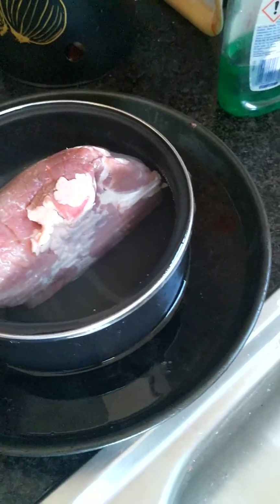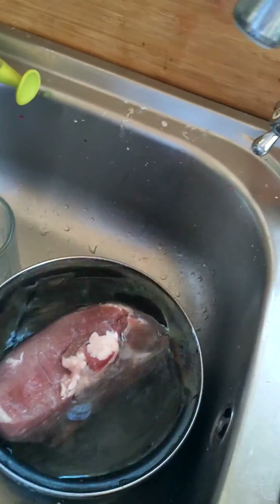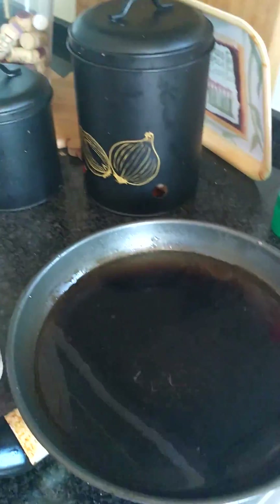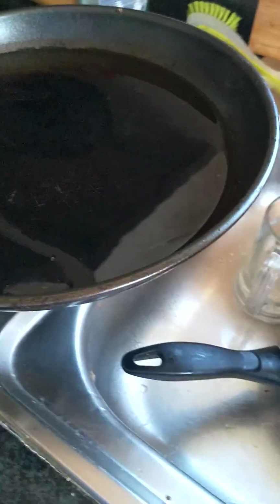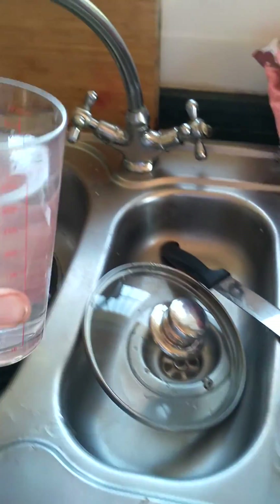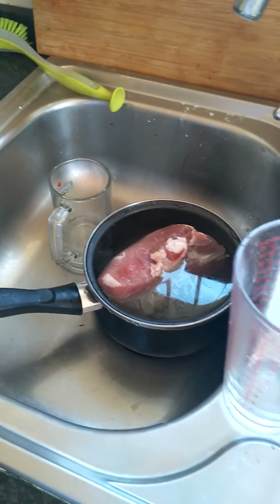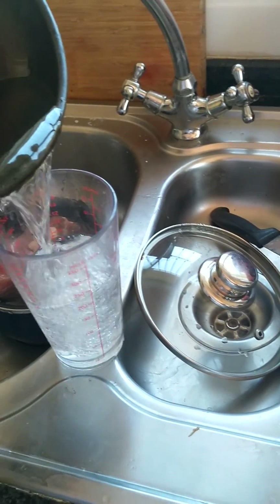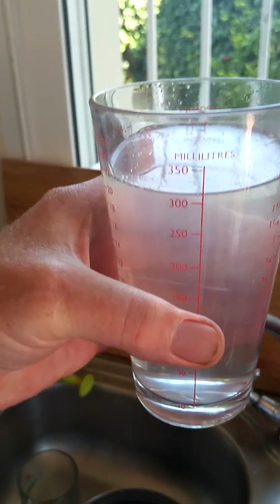Now according to Archimedes, it will have displaced its own weight of the liquid. We can now take it out, then get our measuring jar and carefully measure the water. That's 300 milliliters so far, and another 300 milliliters — so that's 600 milliliters.